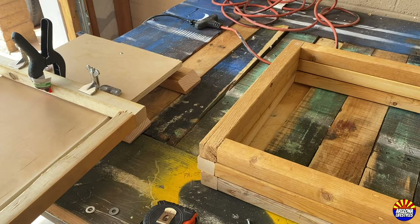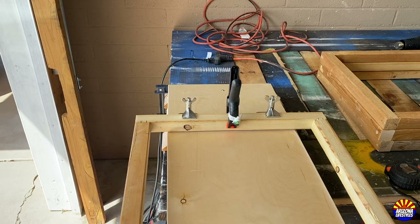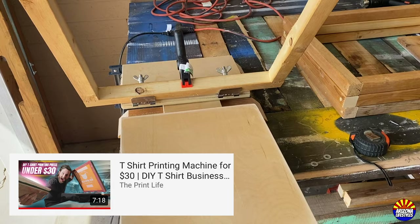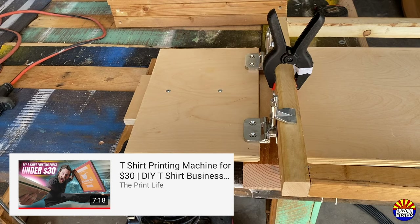This video is going to show you some of the things you'll need to build your own screen printing press. It's not going to be a full walkthrough, however I will link you to some of the resources I used. One of the best videos I watched was from The Print Life — it really walks through how to build a screen printing press for really cheap, and I used his instructions to build the press you see here.